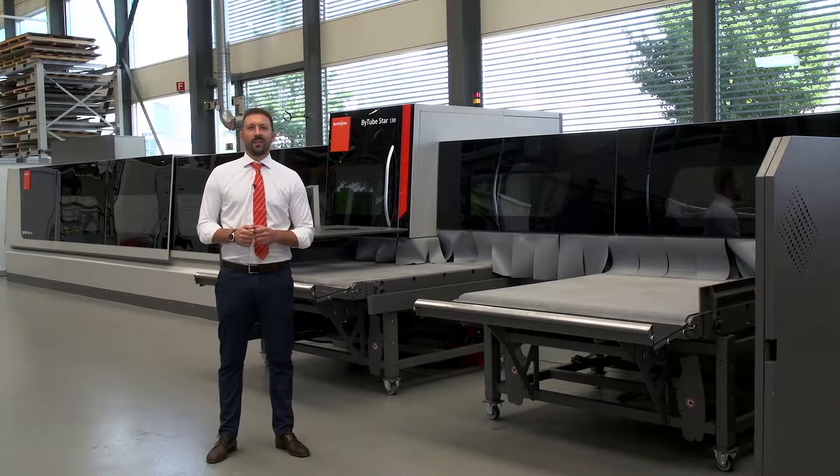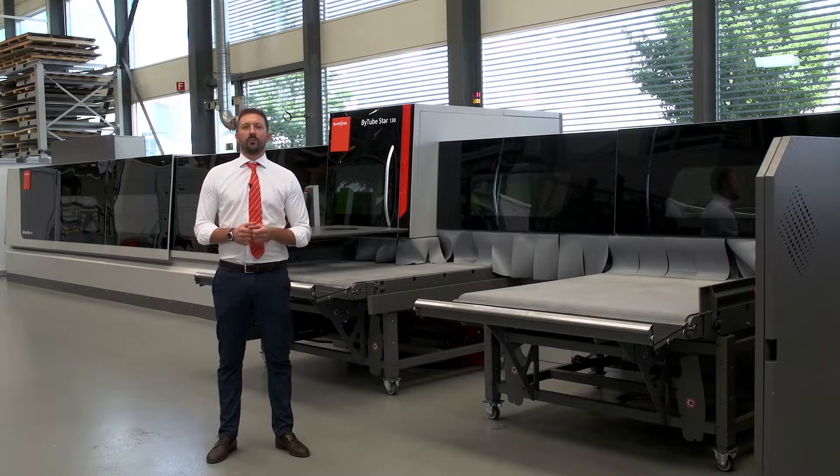Welcome to the Tube Laser Show. Behind me, the new B-Tube Star 130, equipped with a two or three kilowatt IPG fiber laser, and now available with very interesting new features.